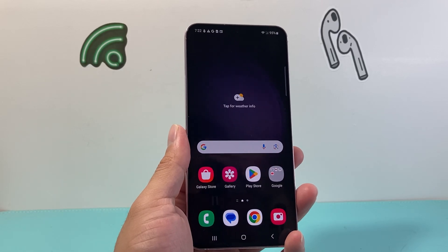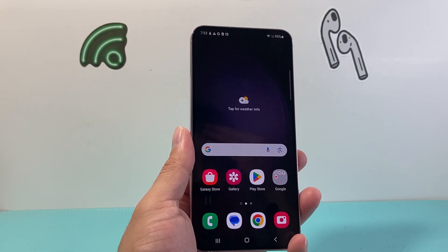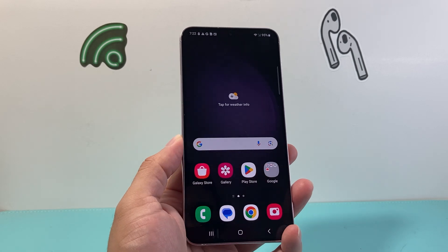Hey everyone, Force Restore here. In today's video I'm going to show you how to power cycle your Samsung phone in a few different ways. So let's get started.